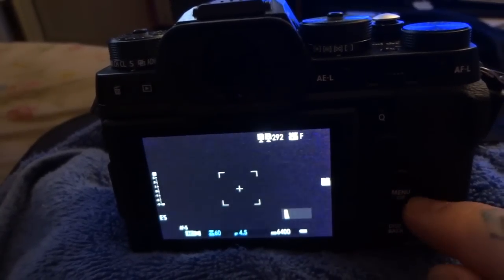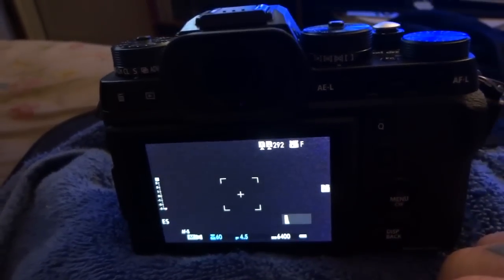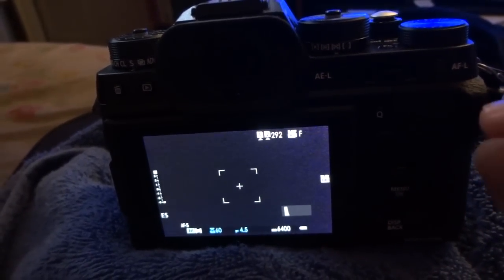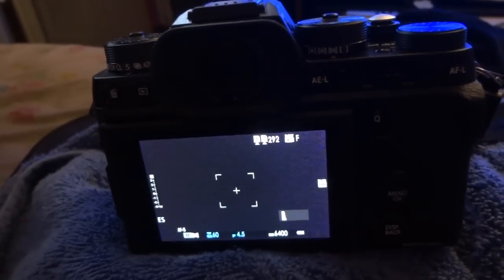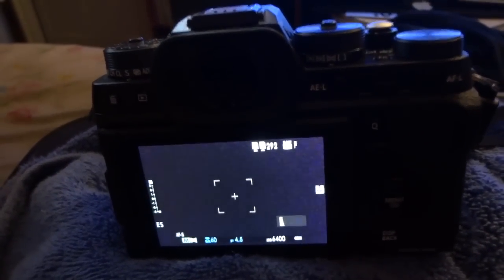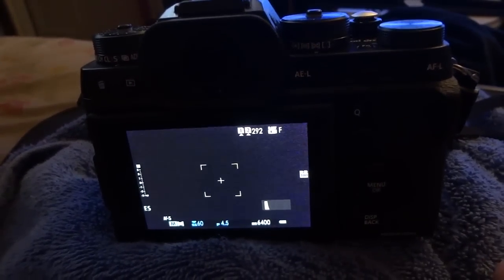You have to set the zone correctly, the area correctly, and the AFC correctly. It's not complicated — it is just being very specific with the camera to tell it what you want it to do. Every camera is a stupid tool. No matter how advanced the technology is, every camera is a stupid tool and you have to learn how to use it. Learn this before you rip the camera out of the box, charge the battery, and go out on the streets.